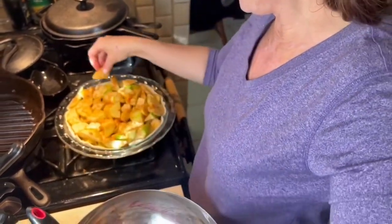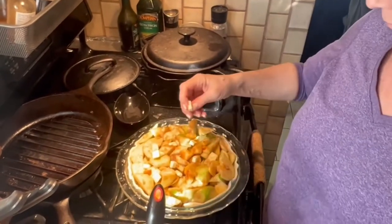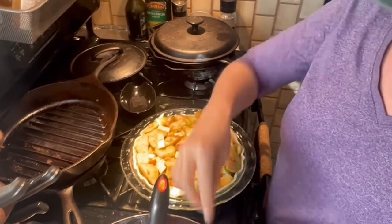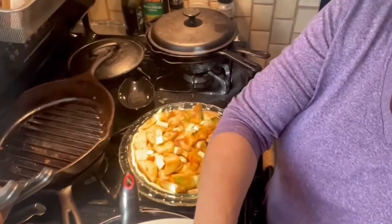I think Betty would be proud, honey — especially since we're using the Joy of Cooking. Peggy would be proud too.